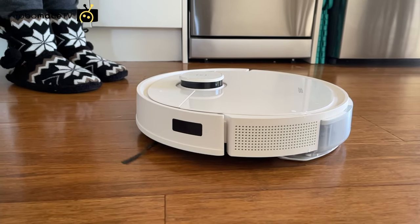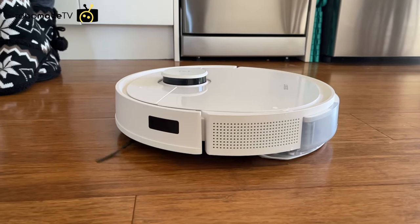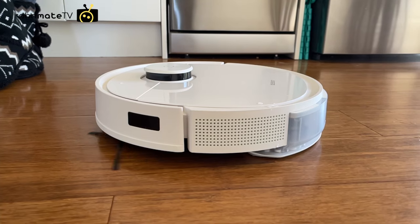It has an oscillating mop, which means that the mopping pad actually vibrates rather than just dragging the mop around the floor. This makes a huge difference, as you'll see in the mopping tests later on.